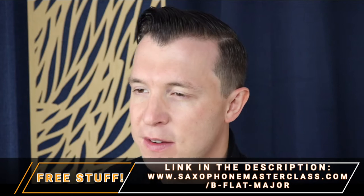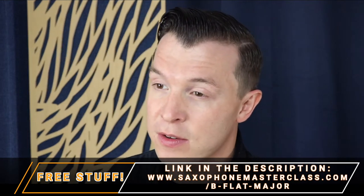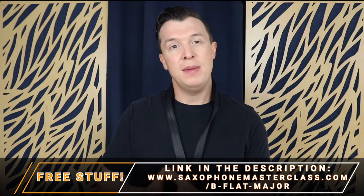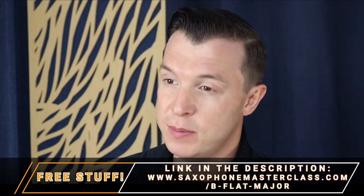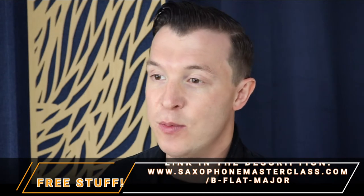I'm going to go through the fingerings of B-flat major one by one, but if you want you can download your own copy of the fingerings at saxophonemasterclass.com/B-flat-major. You'll also get the sheet music for B-flat major which will show you exactly how it's notated when written out with the key signature.